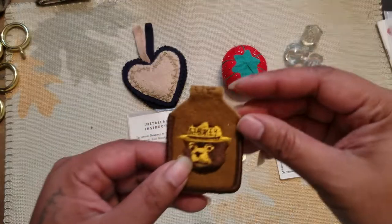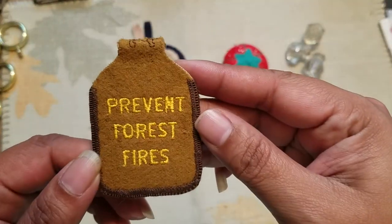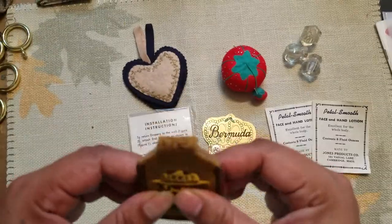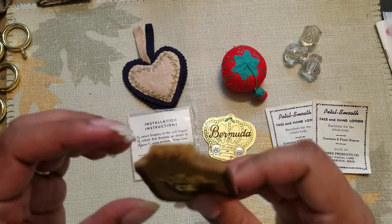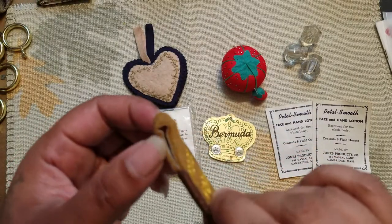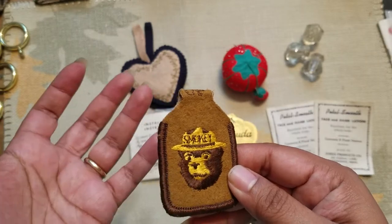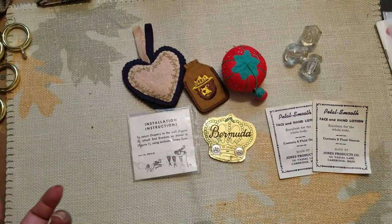I have this Smoky the Bear 'prevent forest fires' item. I'm thinking it's a pin cushion, but I'm not sure — maybe it's more of a key tag, because there's a little place where you could put a key ring through and it would hang on your keys.